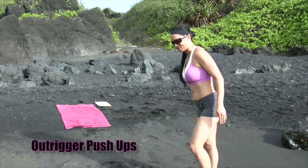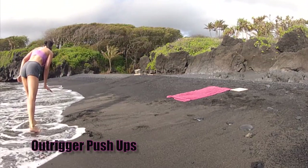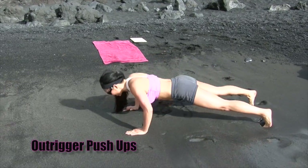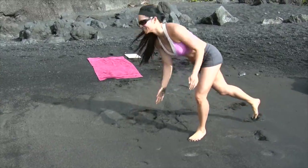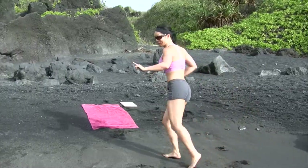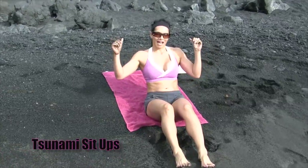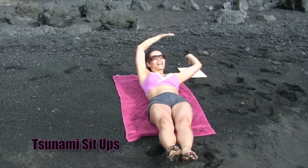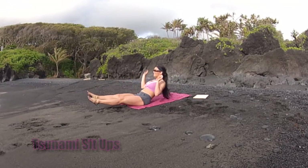Then we're going to do our outrigger push-ups. These are a little trickier. Wait for the water. Push-up, hands together, push-up, plank rotation — that's one. We'll be doing six of those. And then we'll be doing tsunami sit-ups, which I'll come up to higher ground for. Okay, when you go back, don't go all the way back. Your feet don't go all the way down at any point in this. Big round and oblique crunch. That's actually two.